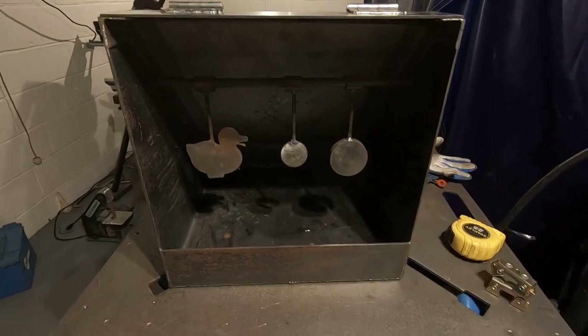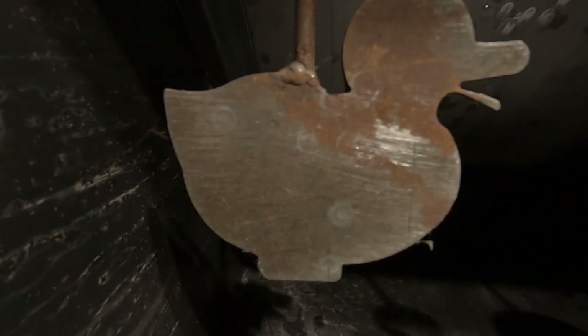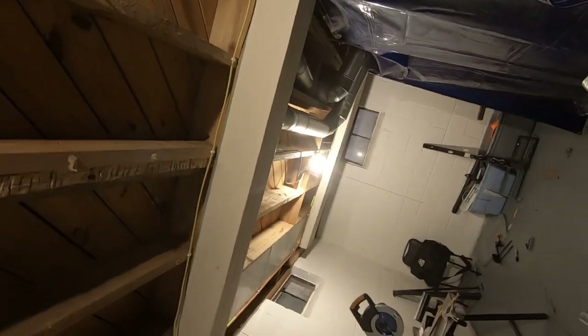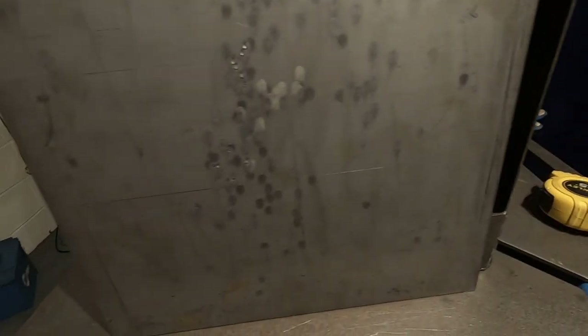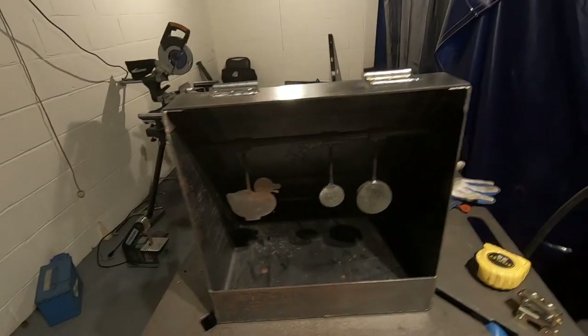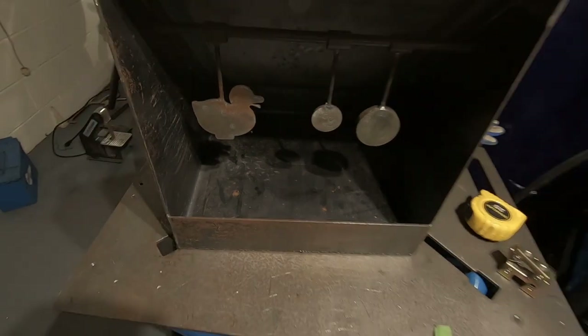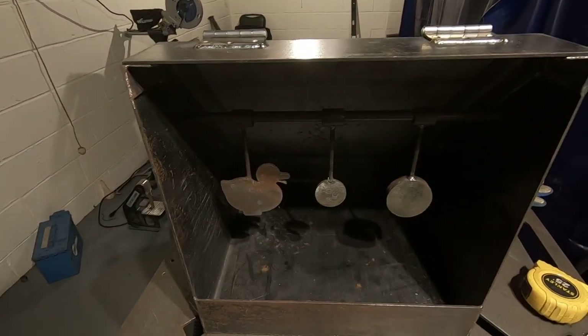I went out to my buddy's place and unfortunately forgot to bring my camera with me. But this is kind of the end result — you can see the targets hold up pretty good to a .22, no problems at all. Looking at the plate in here, you can see it was working kind of how I intended, with the bolts hitting and then ricocheting down. We popped quite a few rounds at it. Since this is still steel underneath, you can see we got some shavings and stuff in there — it catches the bullets okay, not great, but better than having nothing.